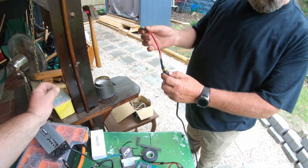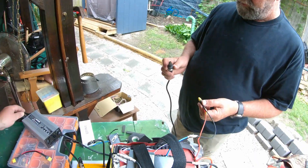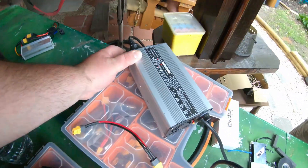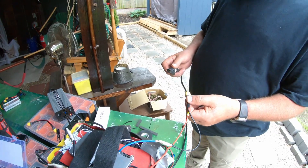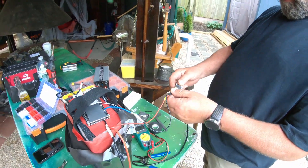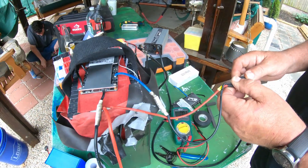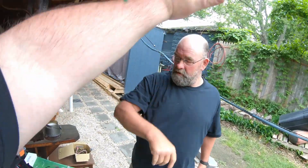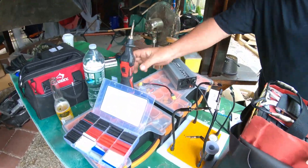Female to female — hold on. Turn on the power. Got a red light — everybody stand clear. Here we go. And we are charging, folks — we are charging, baby! That's what I'm talking about.